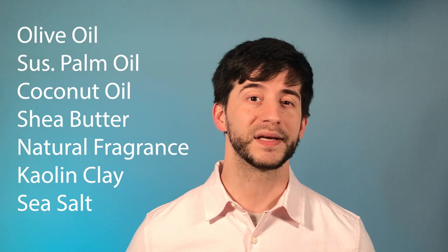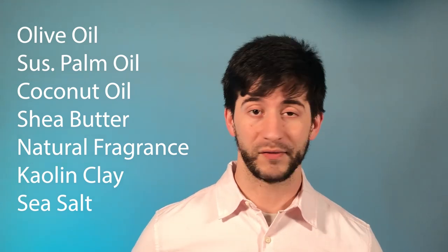Moving into the ingredient section of the video, let's take a closer look. We don't have a lot of ingredients, which is a good thing. We have a little trifecta of oils, kaolin clay, sea salt, and shea butter — obviously all great things. We do have that natural fragrance, and I'm a little disappointed here because according to their website they do use artificial fragrance in the Bay Rum. So this is probably a balance between natural and artificial chemicals, meaning it's probably not a true all-natural soap.